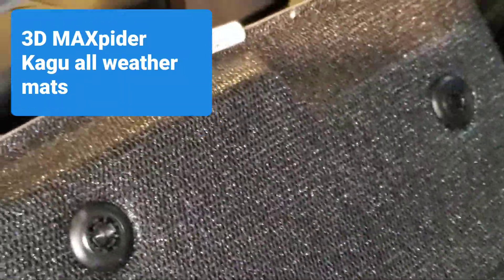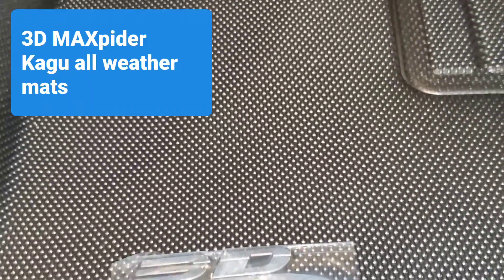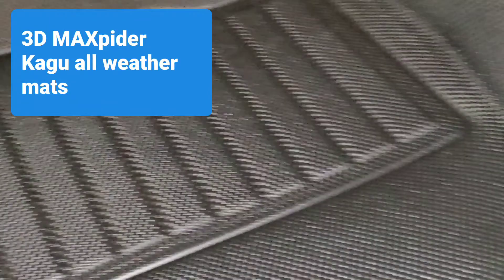The backside is pretty textured — you can see that texture right there, which is supposed to hook into the carpet of your car. That's a good visual of the texture. It's not slippery, unlike the WeatherTech. I'll link it in the description below, and now I'm going to install it and show you how it looks.